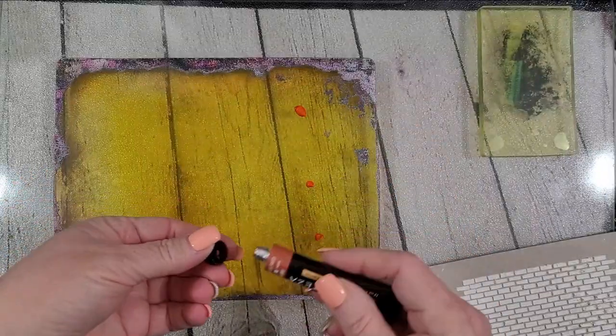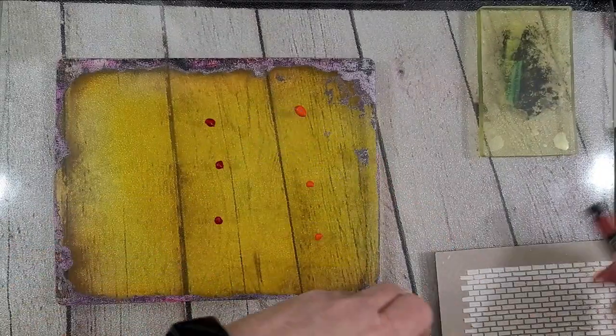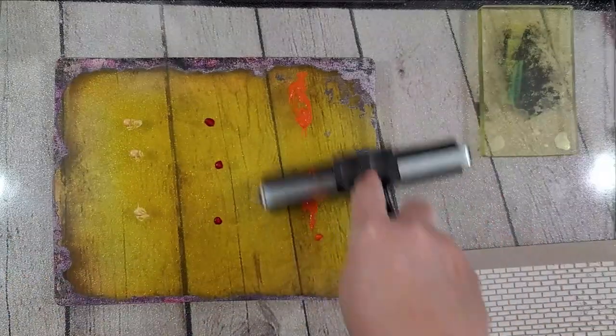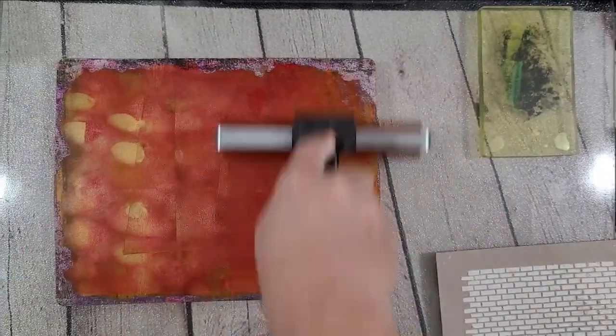Drying is very important in all of these - in the texture plates, in the paints, in the pulls, in every bit of it. You just want to make sure that you let them dry before you do your final steps. However, as you'll see in just a second, this one dried too quickly on me.